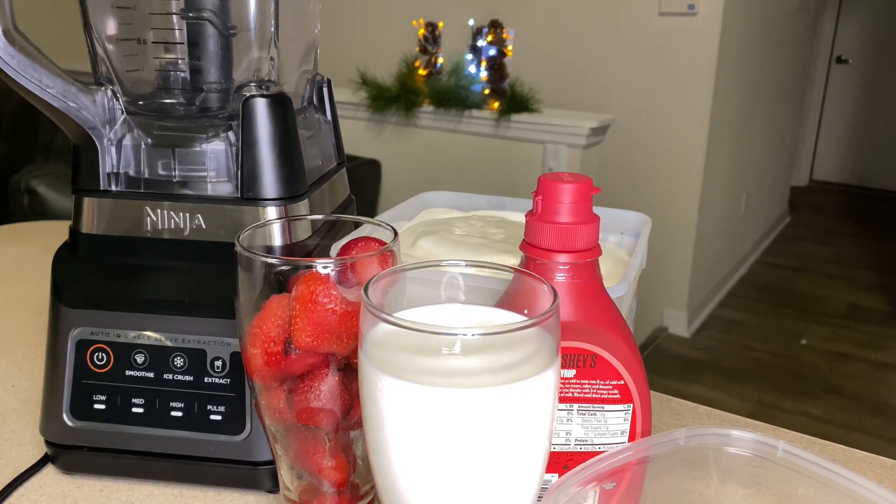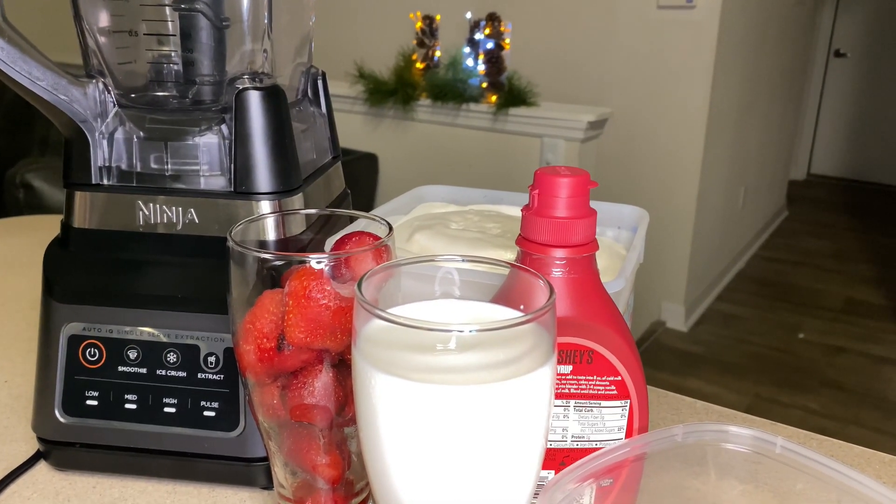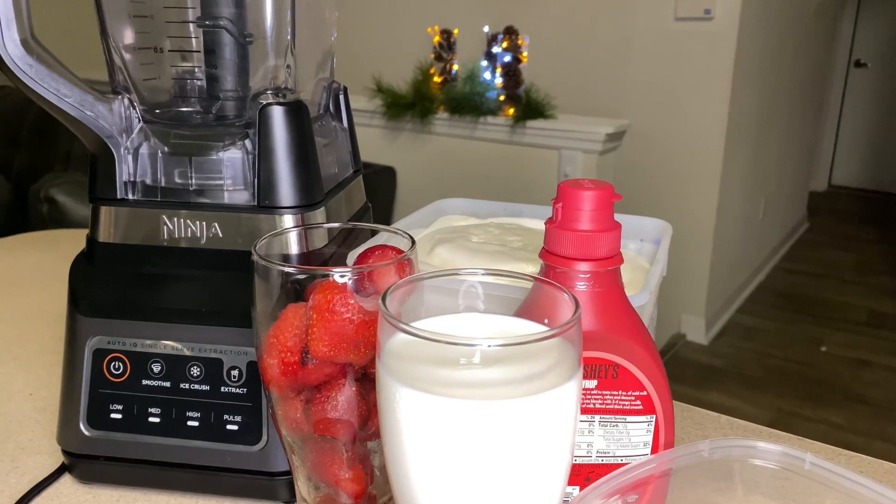Hey guys, welcome back to my channel. It's the girl Fee and today I'm going to show you guys how to make strawberry milkshake.